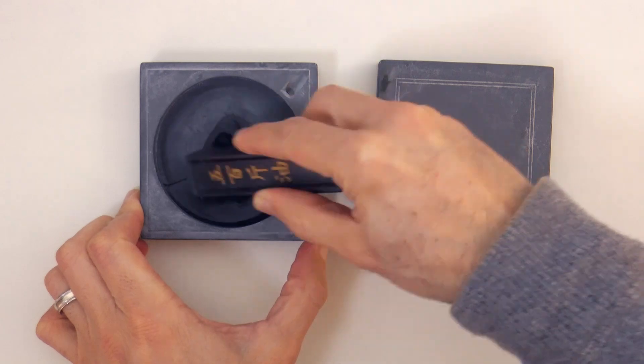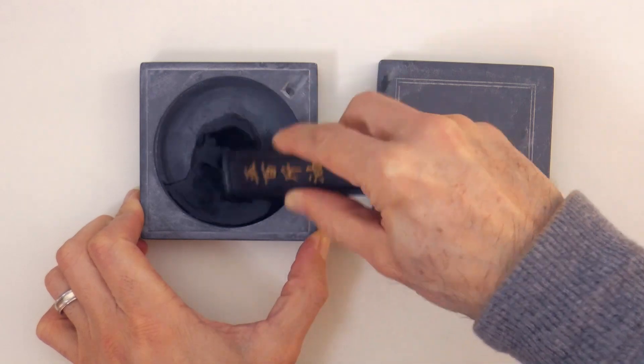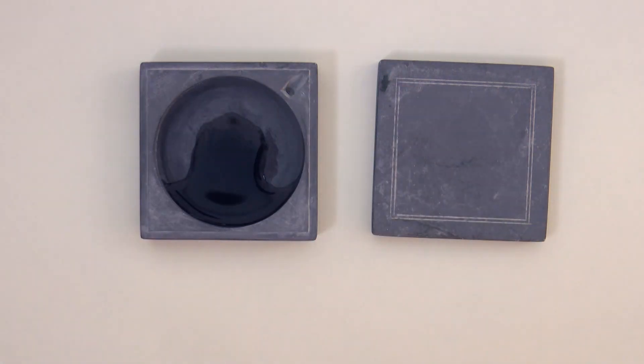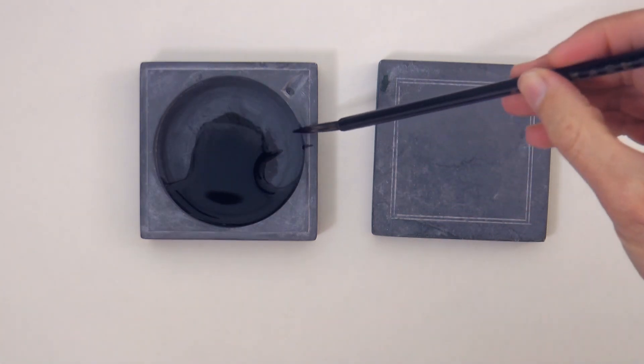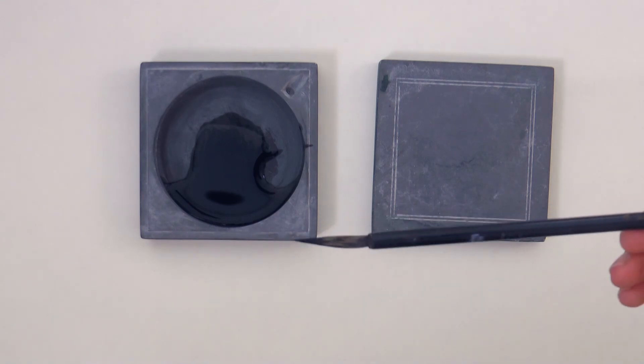I will use this solid bar of ink, which we can dissolve with some water. And I use this oriental brush, as we did in the last video.